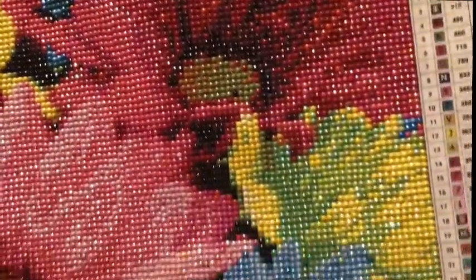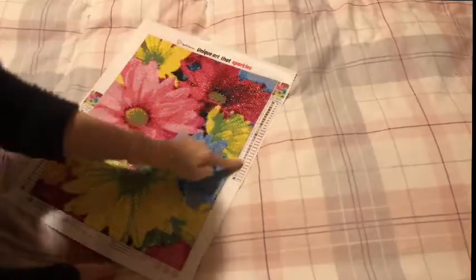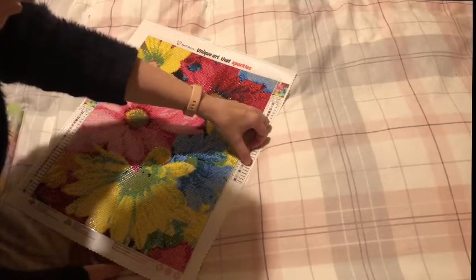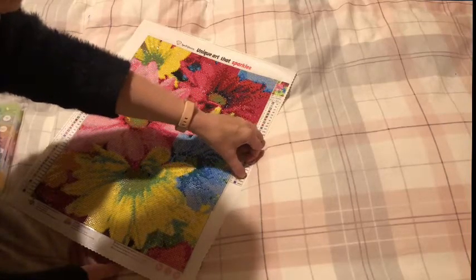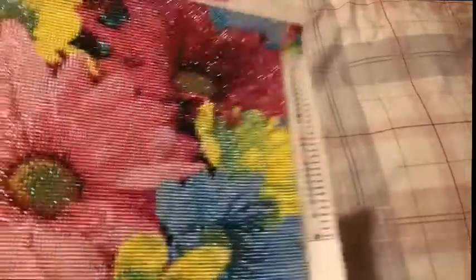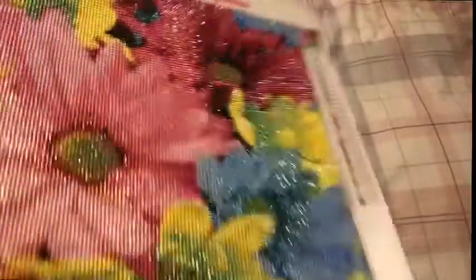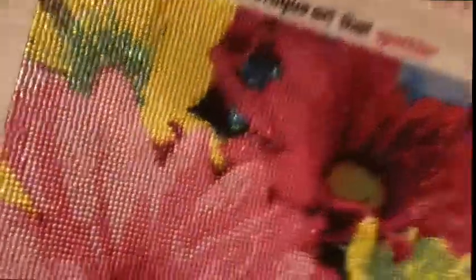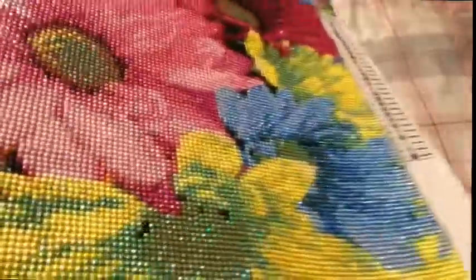How pretty is that? I don't know if you can see, but that is a majority of ABs. It's 29 colours, and 18 of those 29 are ABs. Look at that! This is from Spell Queen — Unique Art that sparkles. How awesome is that? And we love our ABs.